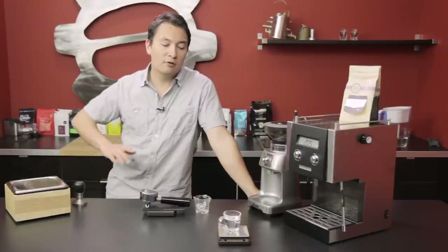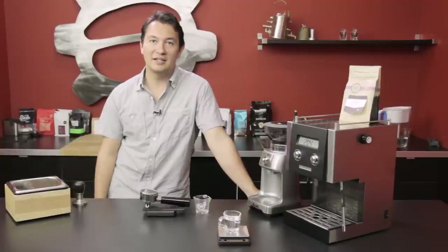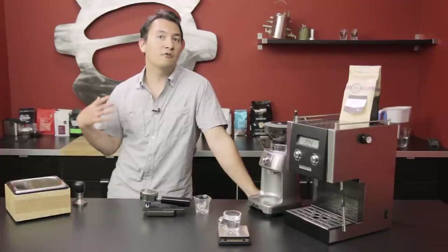Most at-home espresso users dose by volume, usually aiming for right around two ounces, which is great. I brew both ways, especially when I'm working at the office — it's super easy to just go by sight and dial in by taste, and there's absolutely nothing wrong with that. However, if you're trying to get a little bit more consistent, we definitely recommend trying weight-based dosing because you can see a really big difference between the two styles.